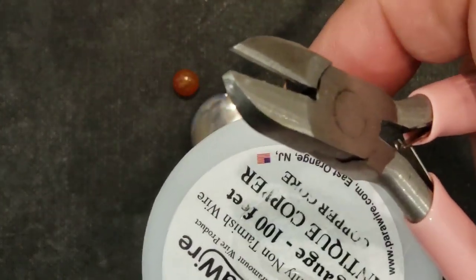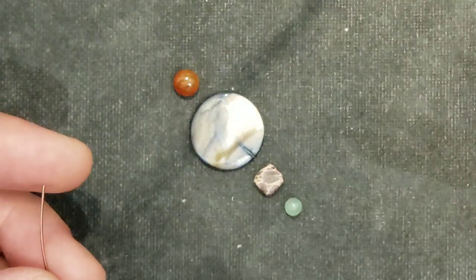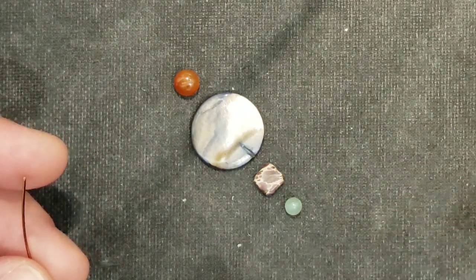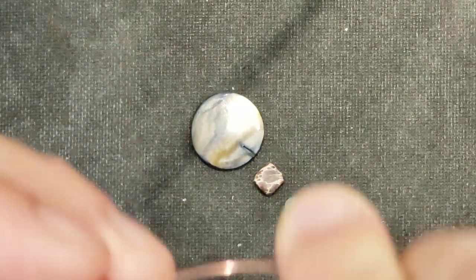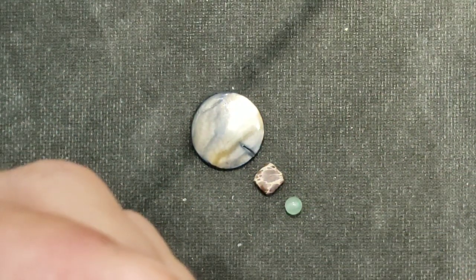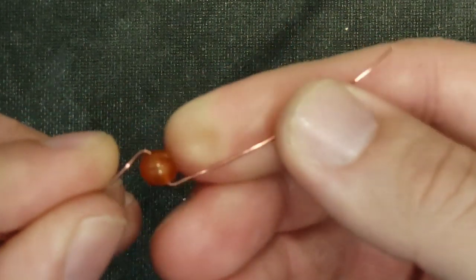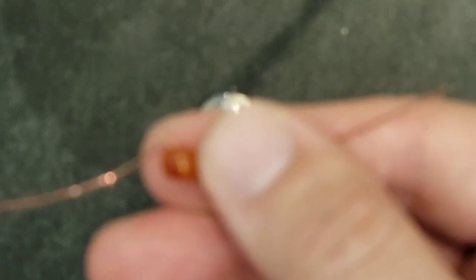This is 22 gauge antique copper. Let's start with this little carnelian - I think it's a six millimeter bead at the top, might be a little bit more than that. I'm just cutting off a few inches and I'm not going to do anything fancy, just going to figure out if it has a hole drilled through it or not. There we go - just bring it to the middle of the wire.